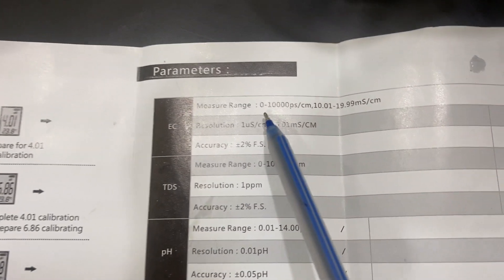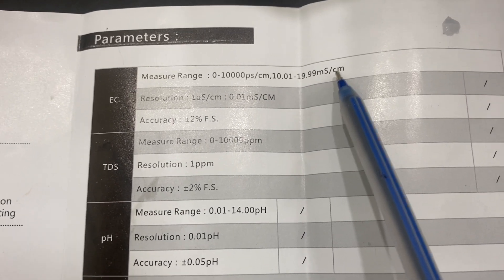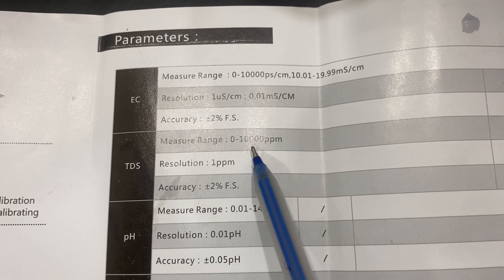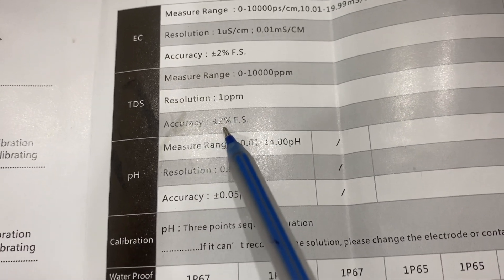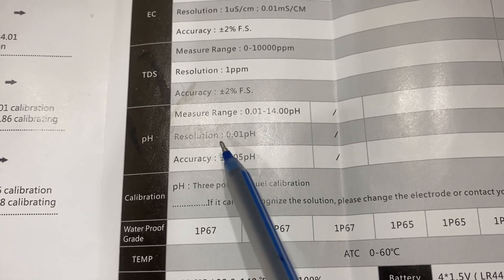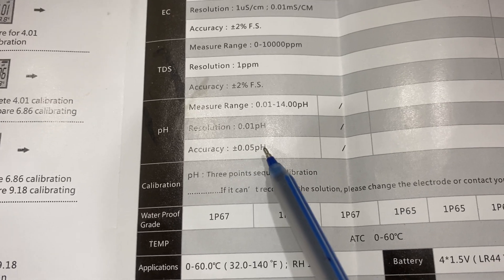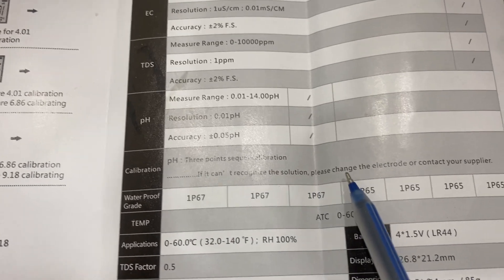The measuring range for EC is 10,000 with resolution of 1 cm and accuracy of 0.2% of full scale. TDS measurement range is 10,000 ppm with resolution of 0.1 ppm and accuracy of 2%. The pH measuring range is 0.04 to 14 with resolution of 0.01 pH and accuracy of 0.05 pH.